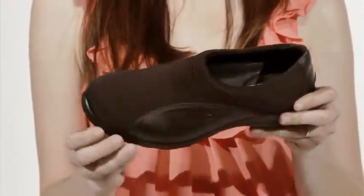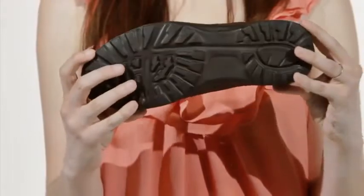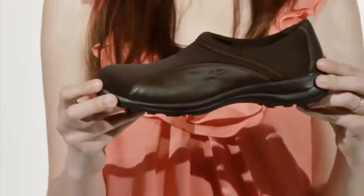A 1¼ inch polyurethane outsole adds grip and traction while staying flexible. For a shoe you'll want to wear everyday, check out the Willow, made in Italy by Flyflot.